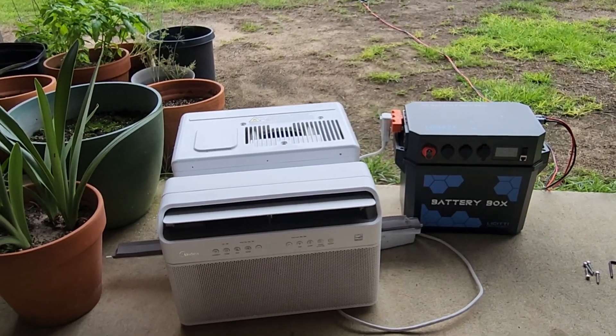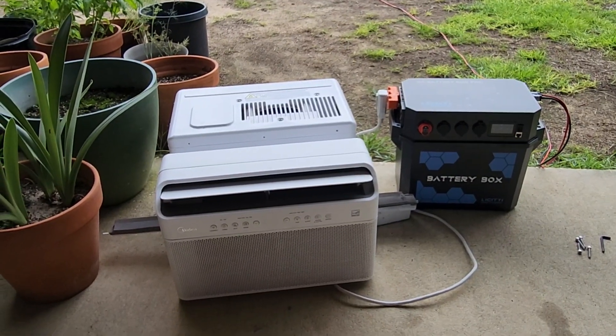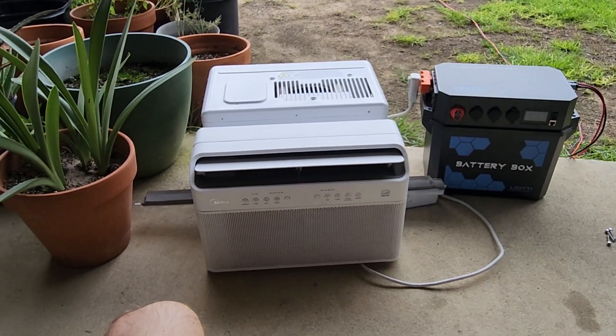This is really just a proof of concept. I think it's fun to see that it actually works. These inverter units are incredibly efficient.